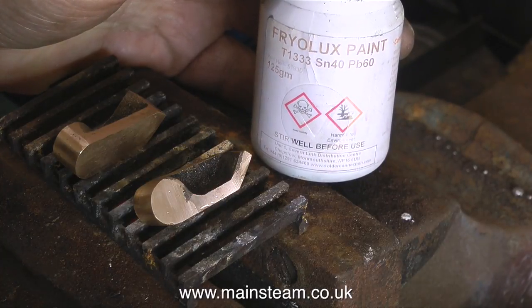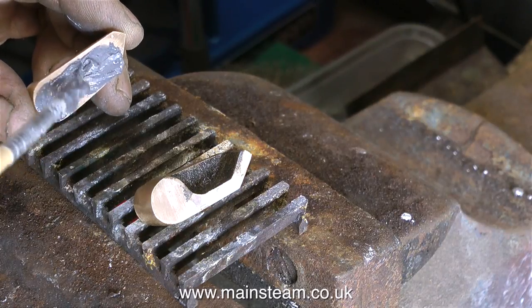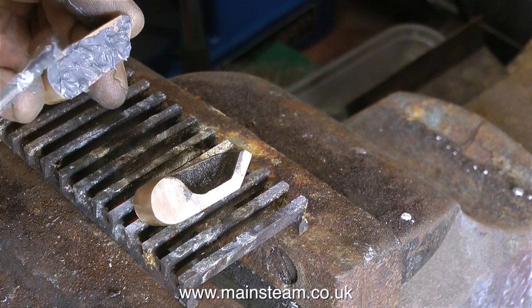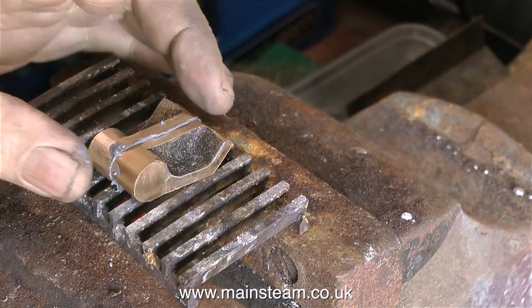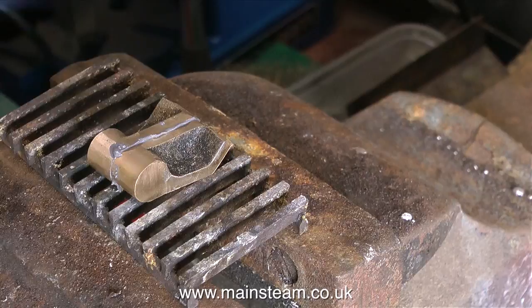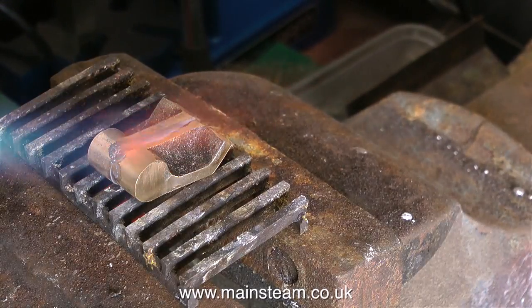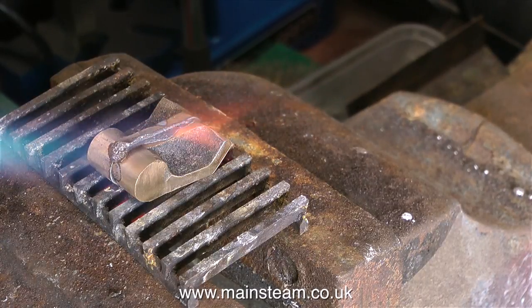I've individually cleaned up the parts, and then I'm going to solder them together, in exactly the same way as I made the big end brasses in a previous episode. By soldering these two parts together and treating them as one component, it makes it a lot easier to get a good end result. I've applied a generous amount of Friolux solder paint, and now I'm using the blowtorch to heat the components up to melt the solder. I'm also going to add a little bit more extra solder from my roll, just to make sure that they're firmly soldered together, because I don't want them falling apart midway through an operation.